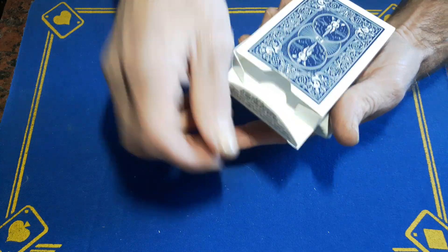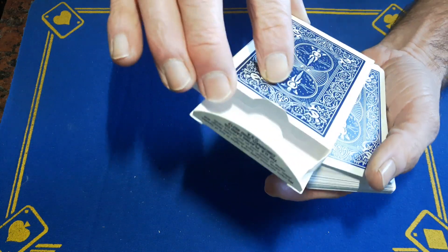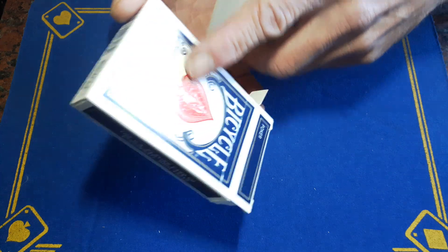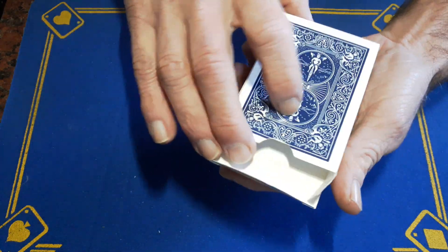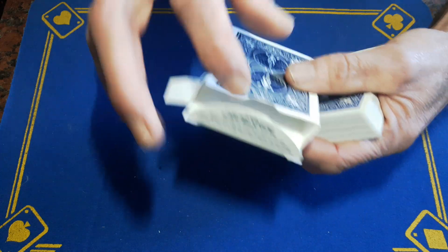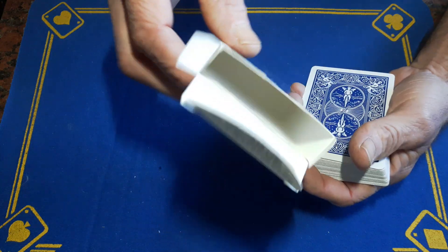You're going to put the box on top of the deck and say, 'I just want to show you that the box is in fact empty.' As you're showing them the box is empty, you're going to strip the top of the box gaff off — just slide it off. It'll be invisible under cover, and then you can hand the box to the spectator to hold.